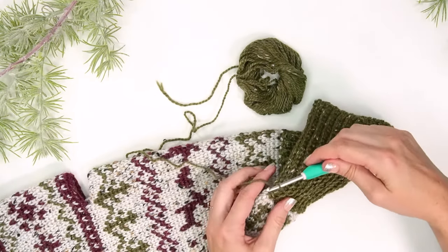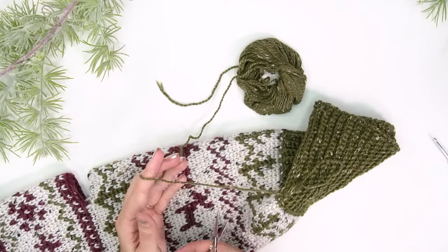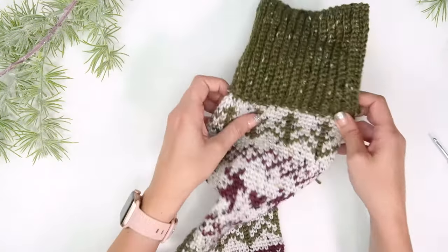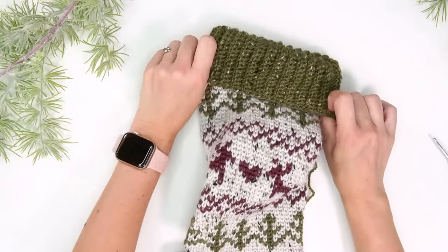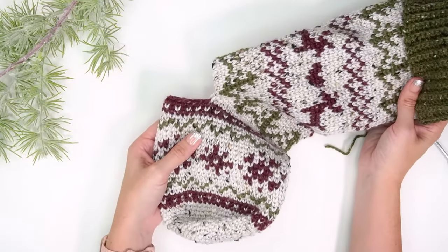After working all the way down, fasten off, grab your yarn needle, and weave in that end. It looks really nice as a fold-down ribbing — or without folding down it still looks great as a taller ribbing. Now we are ready to go back and complete the heel.